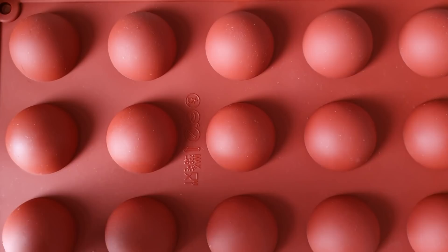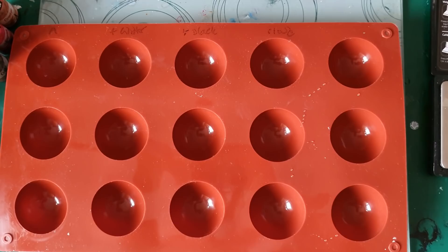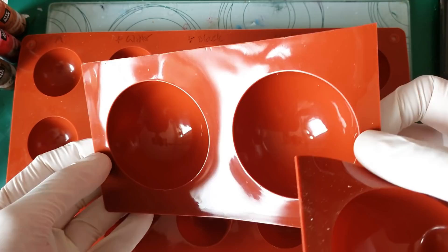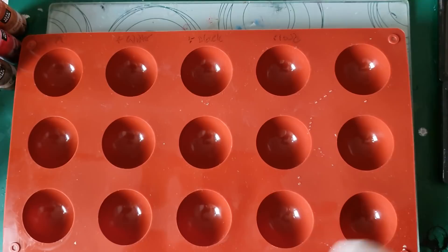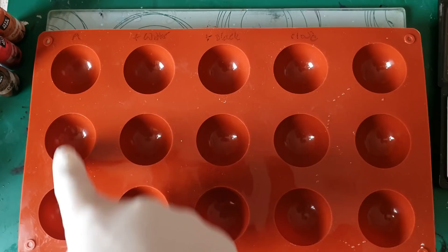So this is the tray — it comes in a set of three different sizes but we're going to be working with this one today. It comes with a really big dome, but I've cut these out because I only wanted to make two. The problem with the big ones is that once you sit them down you end up with a flat base, so I had to cut a hole in the box and drop it in so it doesn't create that dimple. It also comes in a smaller size but we're working on this one — there's about 15 in total.